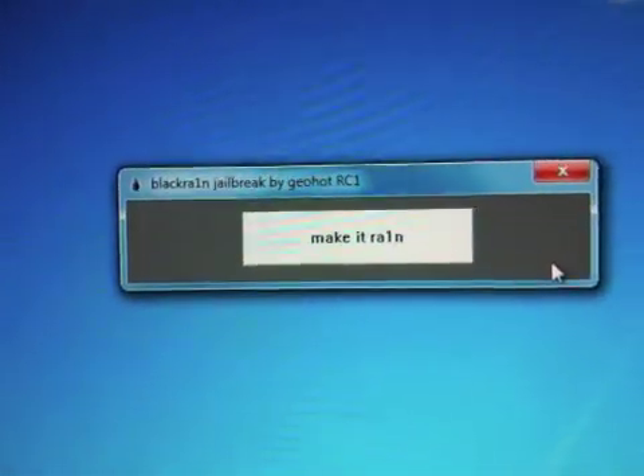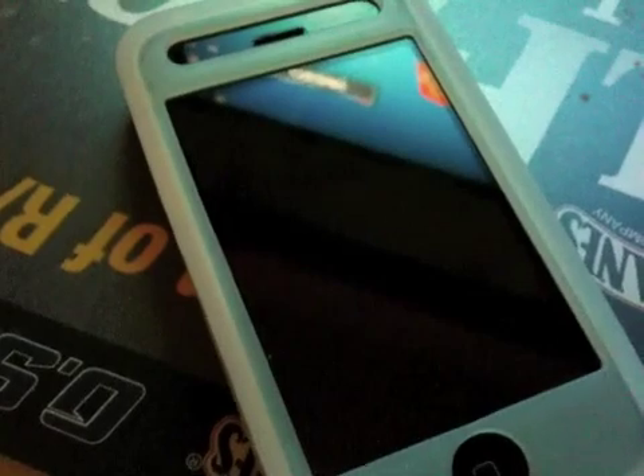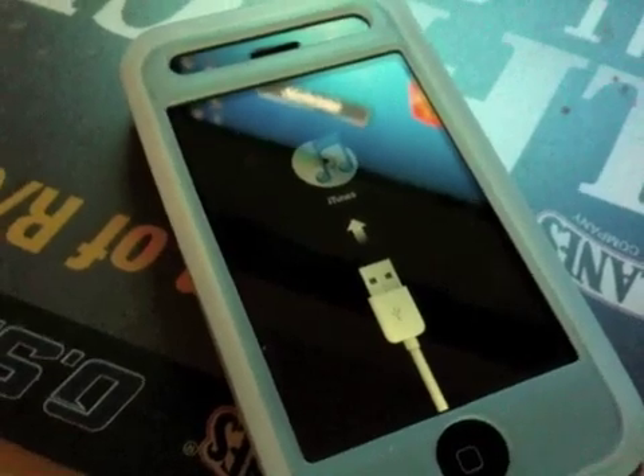So there it is — Black Rain jailbreak by Geohot. Click on 'Make it Rain' and we'll see how the entire process looks on the iPhone. There's the Apple logo, iTunes recovery mode.